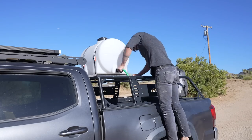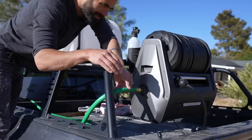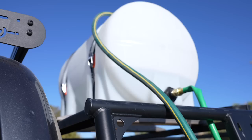I connected a short garden hose to the water tank, and then to the pressure washer itself. This pressure washer came with all the fittings that I needed to set everything up.